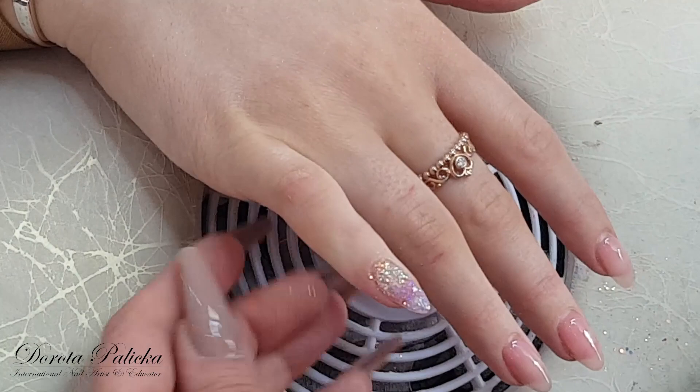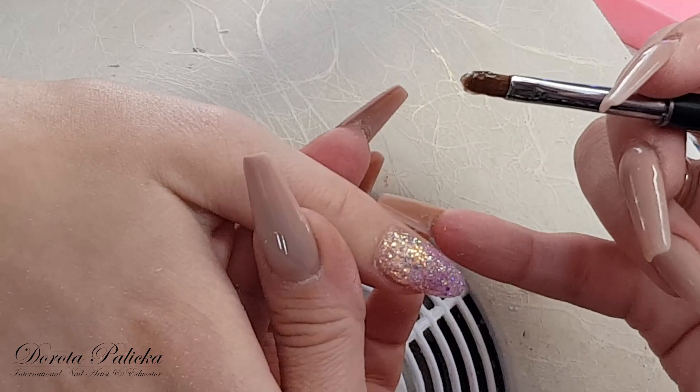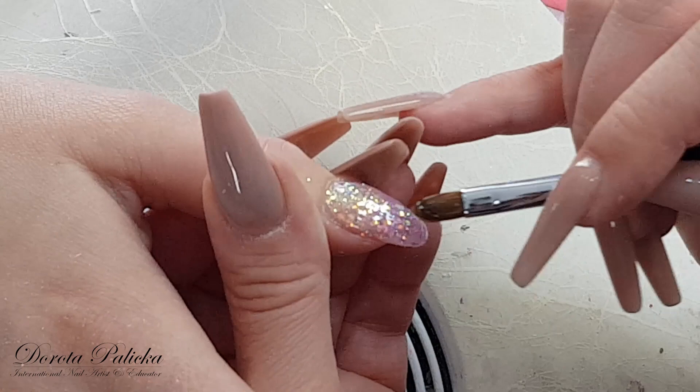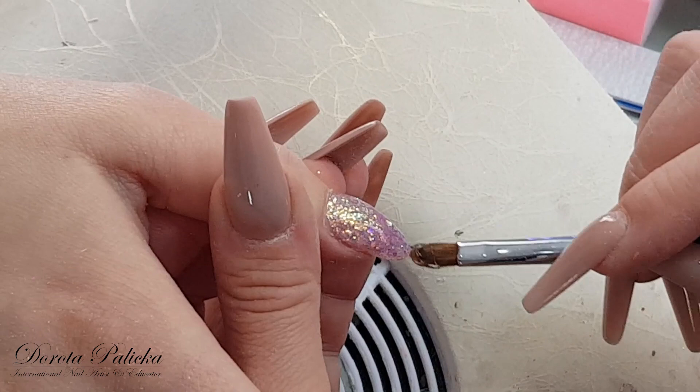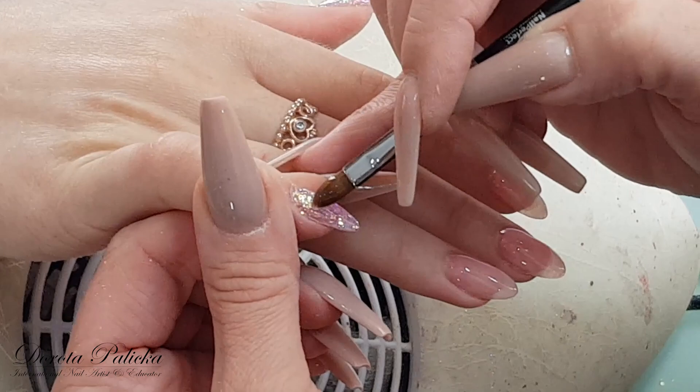When working with quite watery gels we need to take into consideration the placement of the hand. So if the thumb is going to lie in the lamp this way, I have to put a little bit less product on this side because it will run into this side. So basically I'm applying more product here and less there, because when she puts this hand in this way the gel will just nicely self-level into the right position, rather than applying the same amount and having it run into the wrong side.